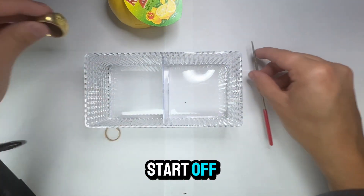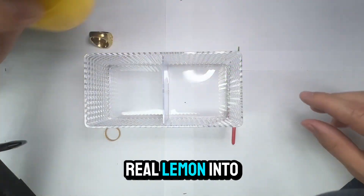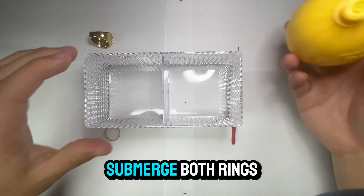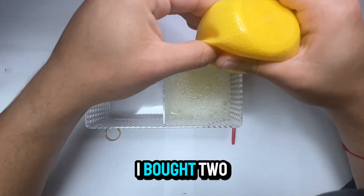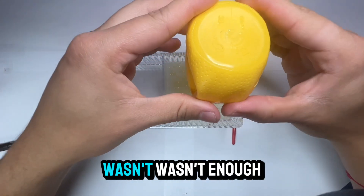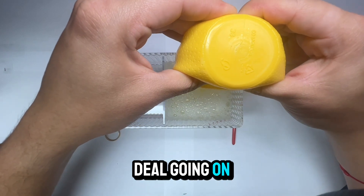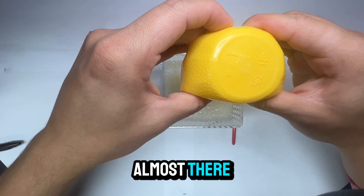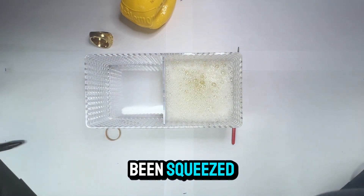So to start off, let us pour some of the lemon juice into the container here. I'm just going to pour enough so I can submerge both rings. I bought two bottles just in case it wasn't enough — and I had to save myself 50 cents. I'll throw it all in there. My lemon has been squeezed.